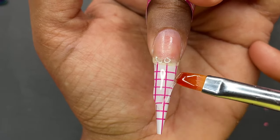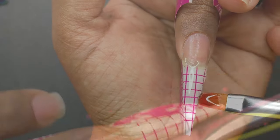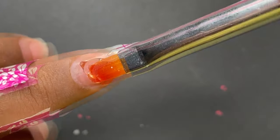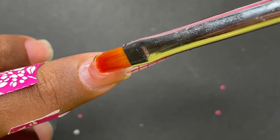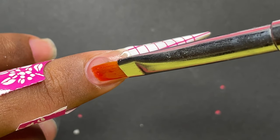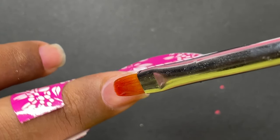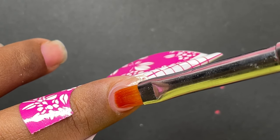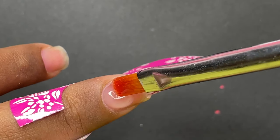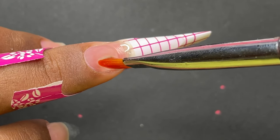Once you're happy with the free edge sculpting, cure it under the UV lamp for about 30 seconds so the product doesn't move anymore. Then come back and start building the cuticle area, apex, and the rest of the nail. When working around the cuticle area and sidewall, ensure the product is not touching your skin — if it does, remove it before curing.